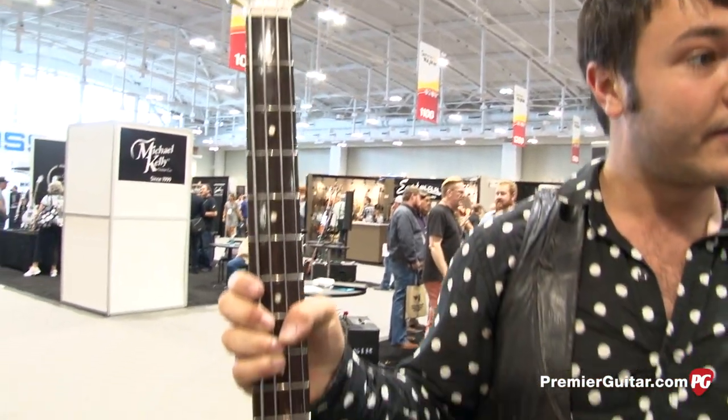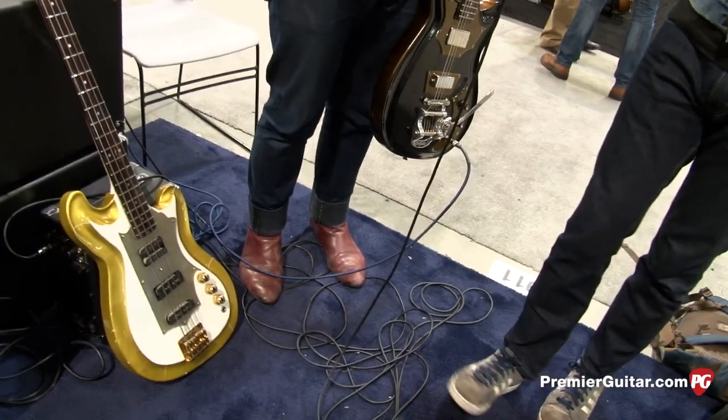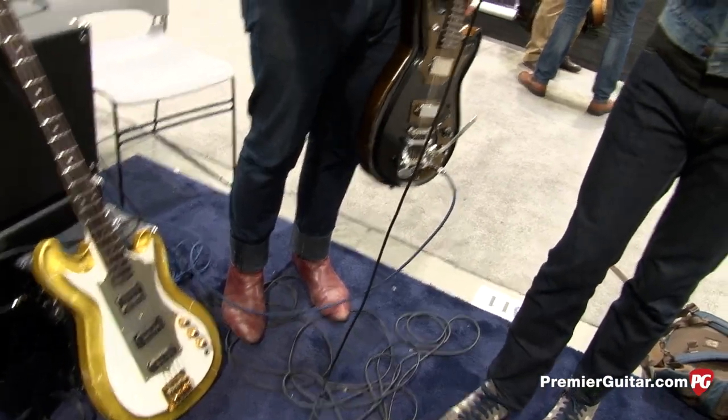A lot of these guitars that fuse a lot of influences come together in not so attractive ways, but you've done something special — there's a lot of harmony here, it's really cool. Thank you, I appreciate it. It's been fun just being a musician first and touring and coming at building instruments as a touring musician and having fun.